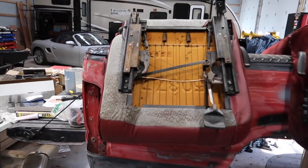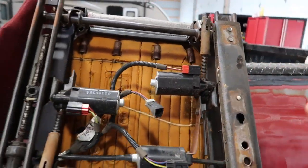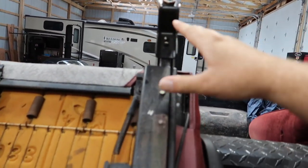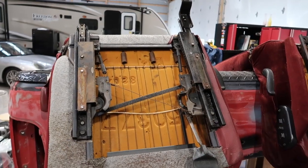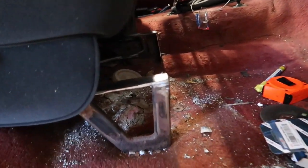Go over to your 1995 seats — I've already done this and I ground off all the same rivets on the bottom of these seats and removed all those brackets. I did leave this one here just because it doesn't have anything to do with the center console. Now we have a baseline for our fabrication for our new mounts.